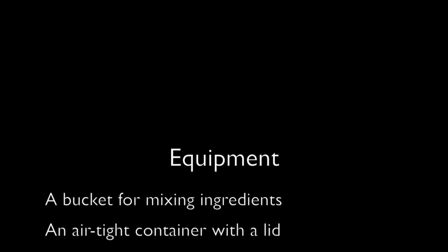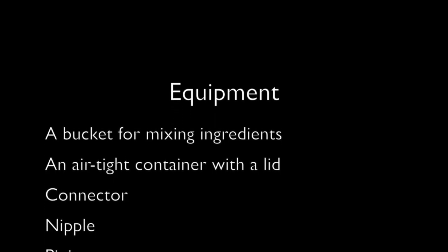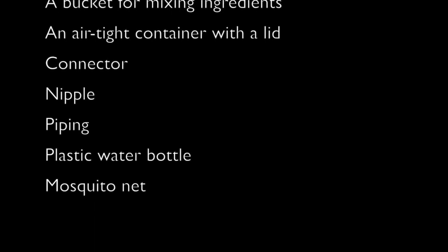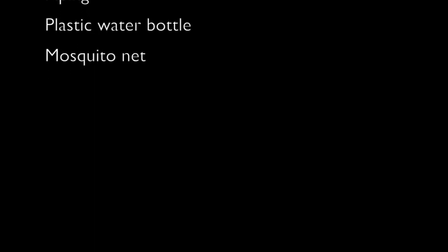To make this biofertiliser you will need the following equipment: a bucket for mixing ingredients, an airtight container with a lid, a connector, a nipple, piping, a plastic water bottle, and a mosquito net.